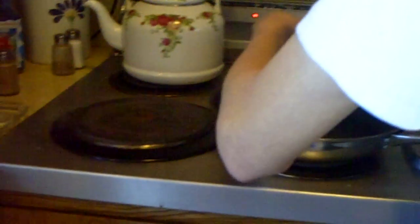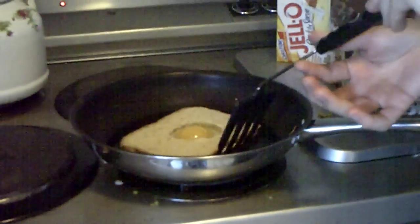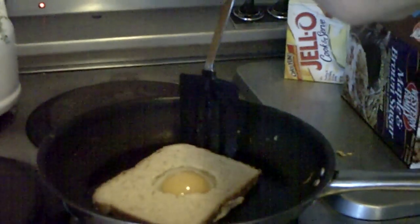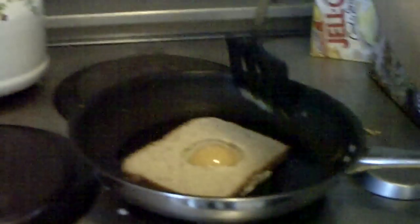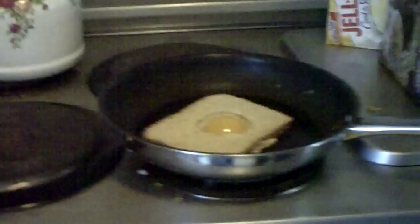So first, take your egg, crack it on there, and then take your bread and put it on top. Then you want to push all the edges up against the bread, just like that.